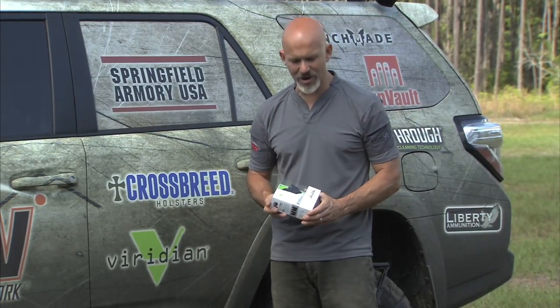We've also done some videos in the past with Viridian products to show off both their ECR and their radiance technology in their white lights. Now I'm going to talk a little bit about ECR right now. ECR stands for Enhanced Combat Readiness and what it is is an instant-on technology that won't burn out your batteries, doesn't require any specific type of grip or interaction with the device. You set the device to go on and when you remove it from the holster that green laser is going to be instantly on, or in some cases the white light also.